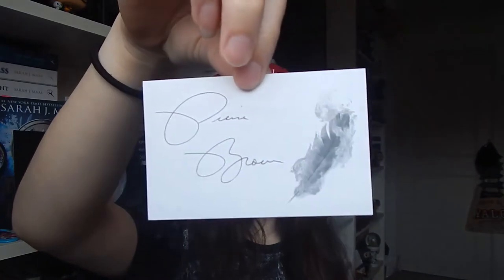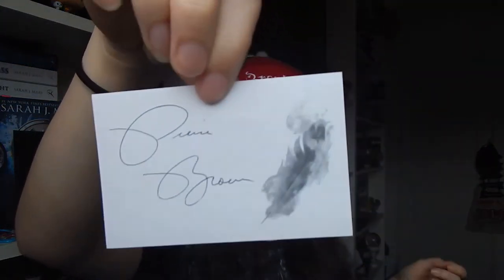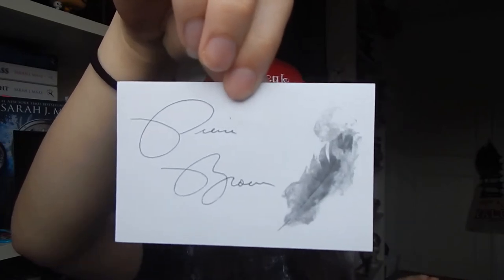On top I've got a Pierce Brown Iron Gold signed book plate that I can stick into the book at the bottom of this box. However, I know he's coming to two signings on the 29th and 30th of this month, so I'll just take the book there and keep this separately.